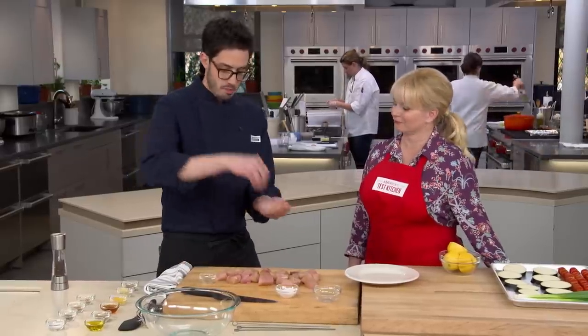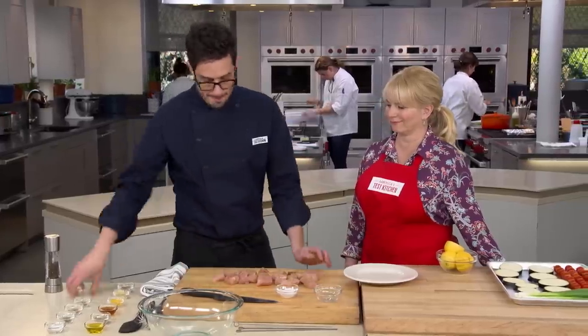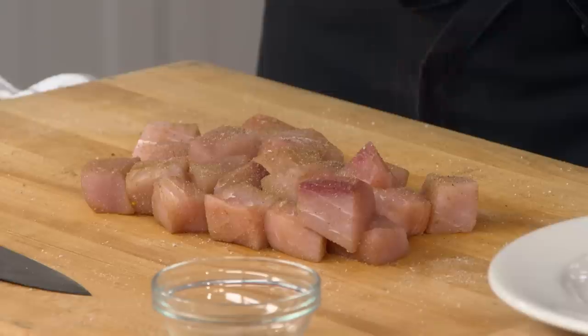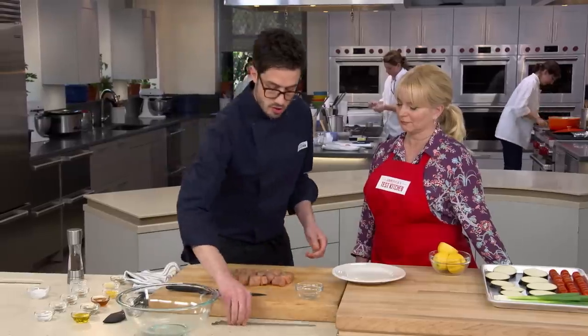At the end, I like to get the spice in my palm — it's easier to get the rest out. Then just rain it down. A little more salt, and finally hit them with some nice pepper. Very simple rub at this point.